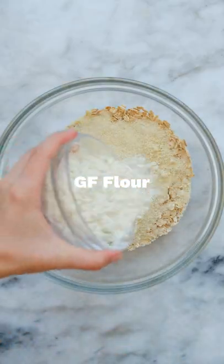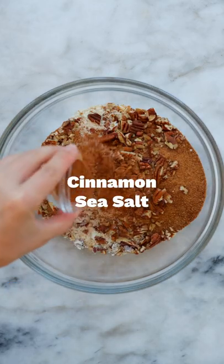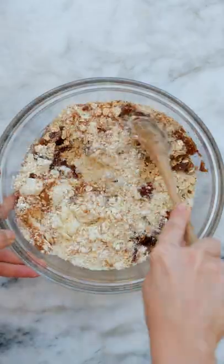In a large mixing bowl, stir together some oats, almond flour, gluten-free flour, coconut sugar, chopped pecans, cinnamon, sea salt, maple syrup, and coconut oil until you have a crumbly mixture.